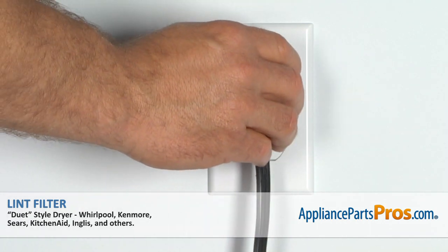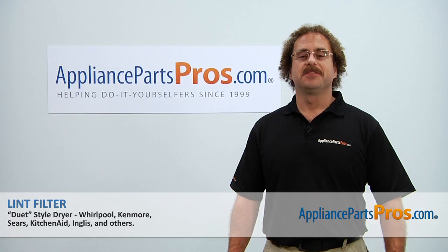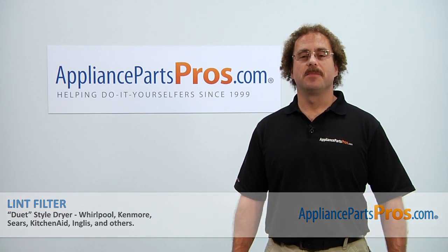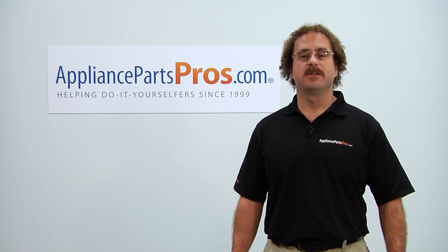Now that you're done repairing the appliance, you can plug it back in and give it a whirl. Thanks for joining us for another successful repair, brought to you by AppliancePartsPros.com. Check out our other repair videos on our site, Facebook, and YouTube.